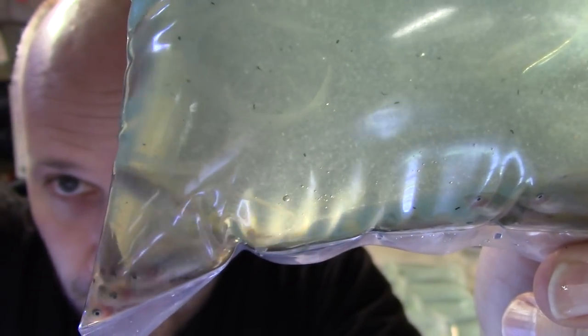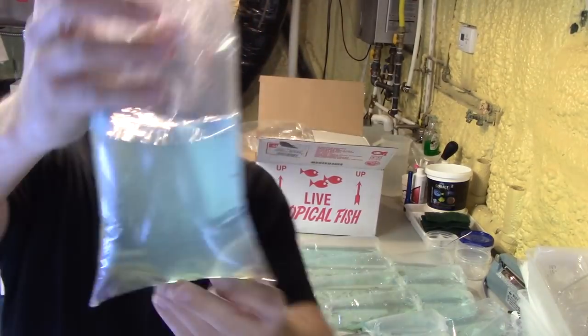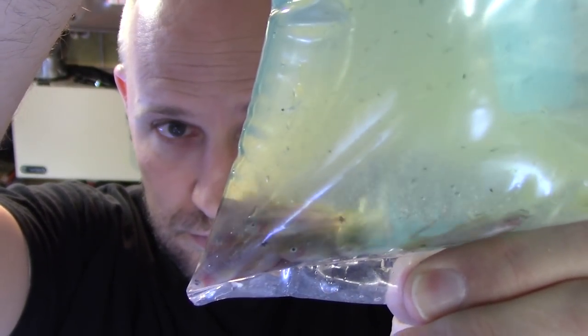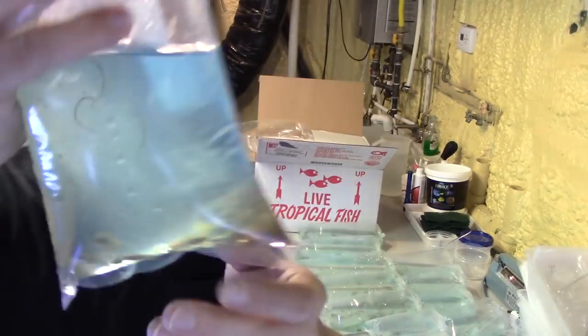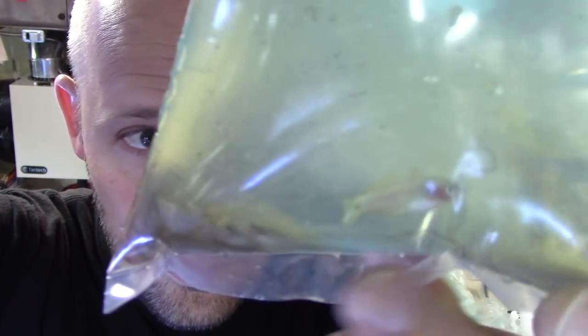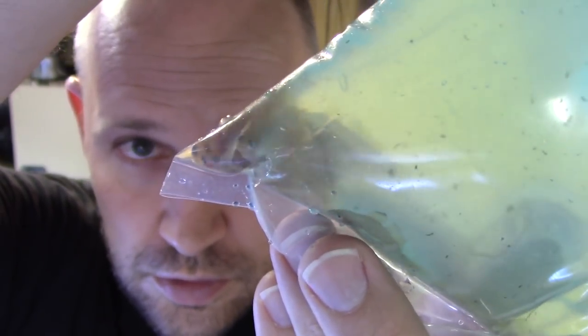Here are some more Peacock Gudgeons. I got a lot of these guys — I think about a hundred of them — because they're one of my favorite fish. They're beautiful and they sell super fast because of all their amazing qualities. Another bag of them. You know they aren't fasting the fish when they come with food in the bag — there's literally blackworms floating around in the bag. That's unfortunate. But we've got them converted to flake food and pellets now, so they're really easy to feed this batch. They eat frozen and live as well.